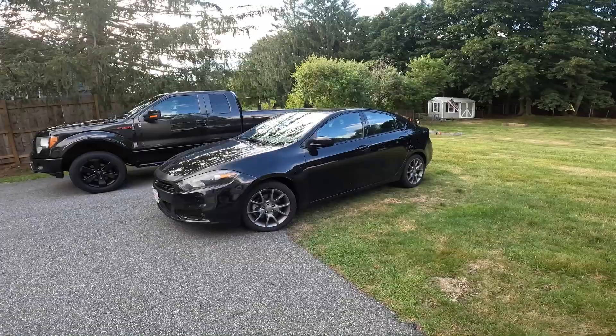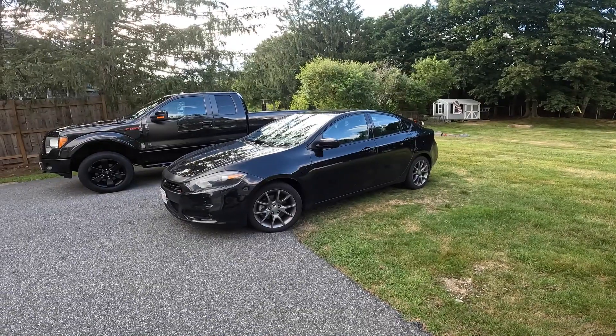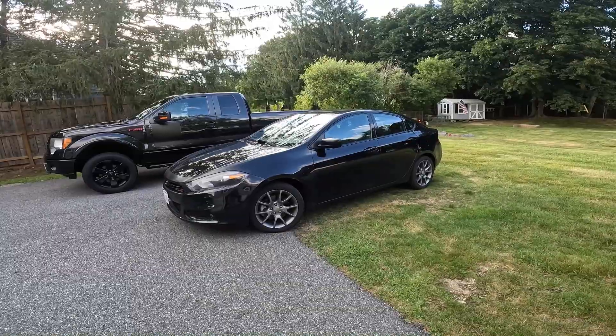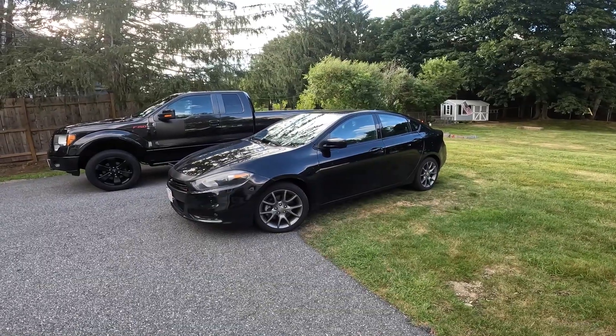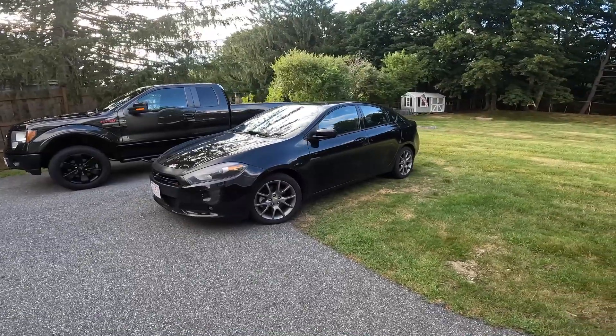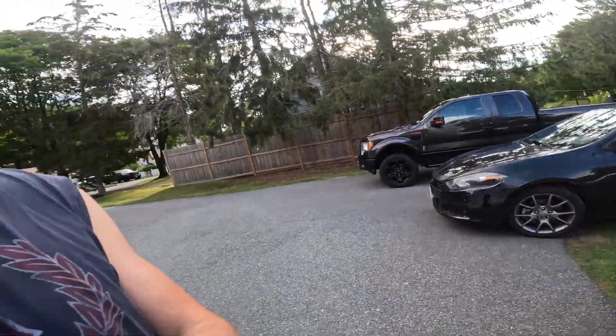Car's all done, drives great. In reverse you can cut the wheel all the way to the left, all the way to the right — no more CV clicking. The ride's nice when you hit bumps, there's no more clunking. Pretty much done.